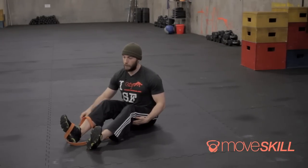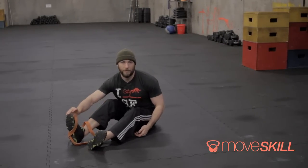I can almost guarantee that if you do this properly you'll get up and feel a huge difference side to side. Doing this a few times a week before or after a workout — preferably when you're a little bit warm — will do wonders for your hamstring flexibility. Thank you everybody.